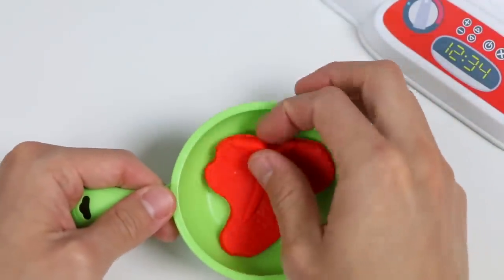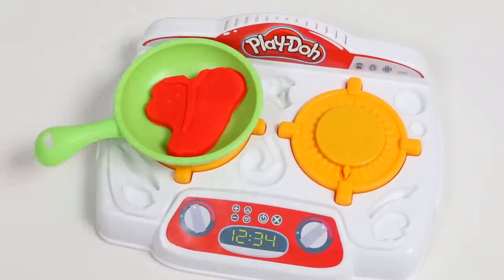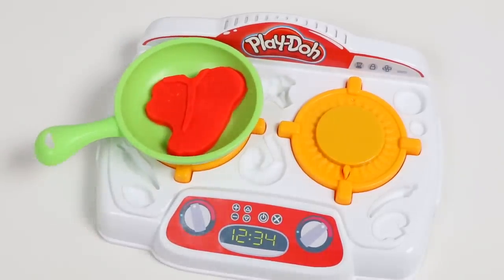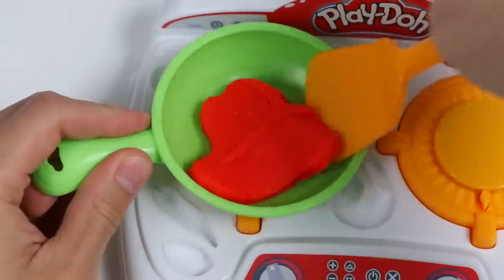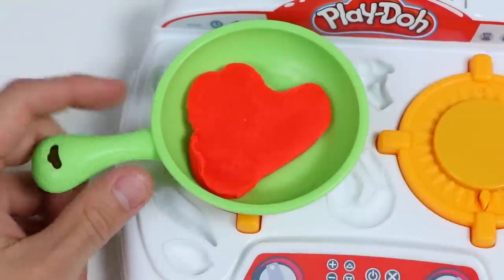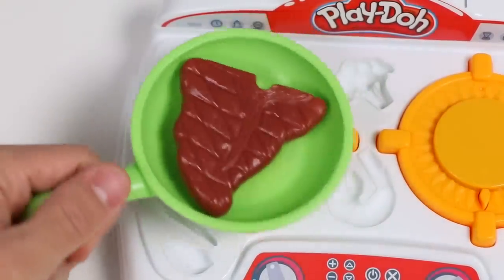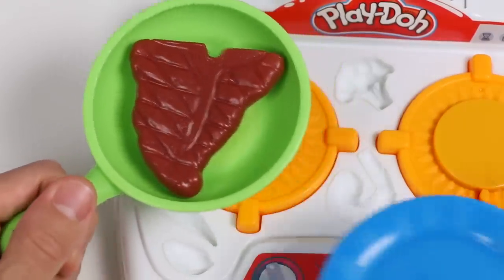Let's cook it on this green pan. Flip it once. You don't want to overcook it, or else it won't be juicy. And watch this transformation. Awesome! That looks perfect. Let's put our steak on a plate.